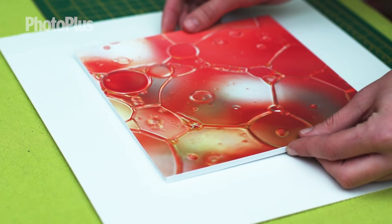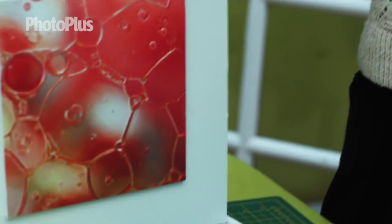Now all I need to do is put the image back in the frame. I'm going to check for dust and use some glass cleaner if necessary. Finally hang your image on the wall like this.